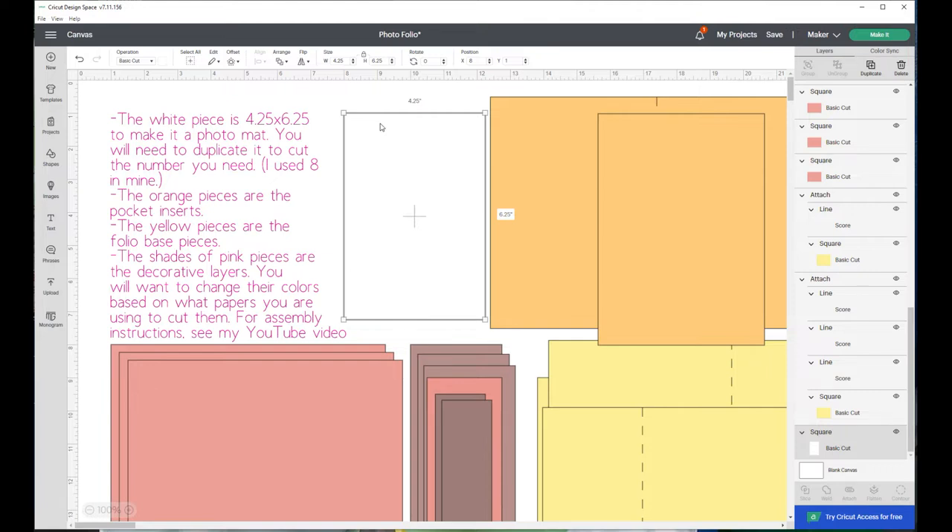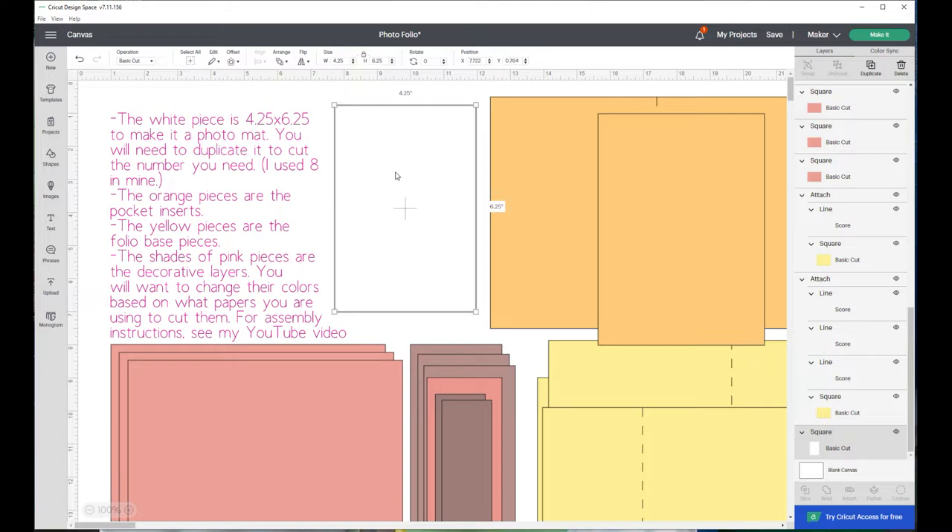Glue the mat down in the book so you can write on it, or use your Cricut to have the text right in there - 'place your photo here' - so they would know where the photos go. If you want it to be a photo mat for a four by six, leave it at four point two five by six point five and put that wording in the very center and have the Cricut write it on with one of your pens.